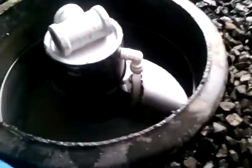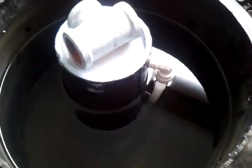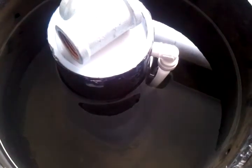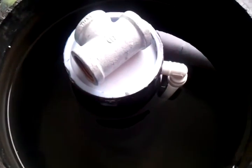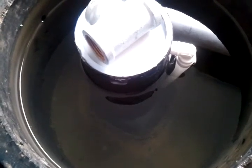Over here, I'm getting ready to run another test on this bell siphon. The test I'm going to run is I have taken the cap off the bottom of the breather tube. This will be a demonstration of how that cap really helps — without the cap, it doesn't always break siphon. So we'll see what happens in my video.